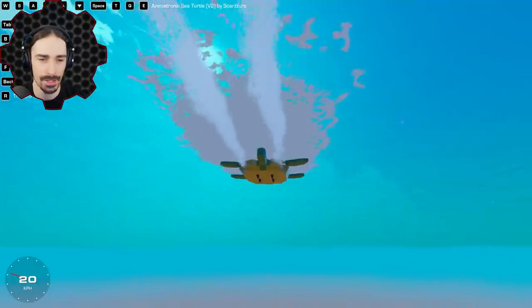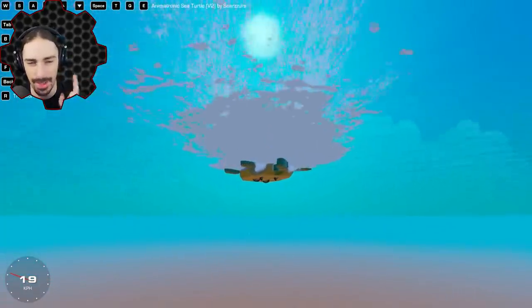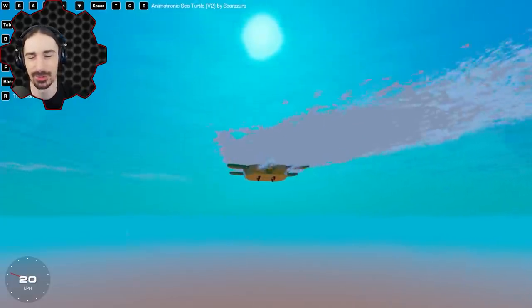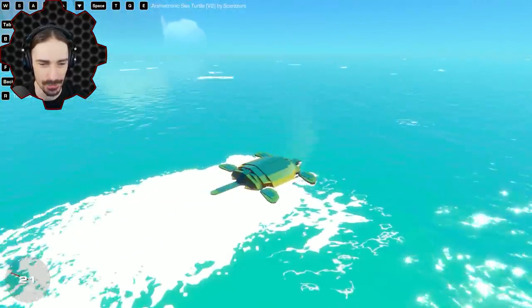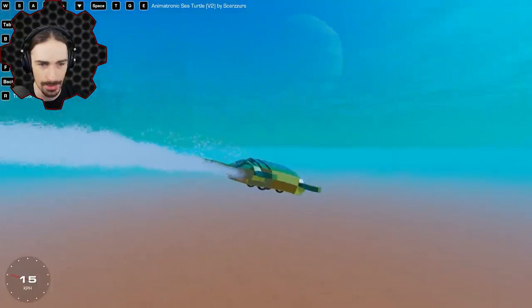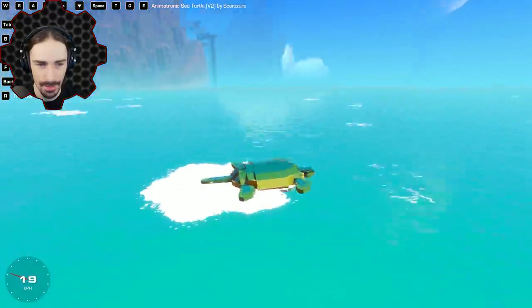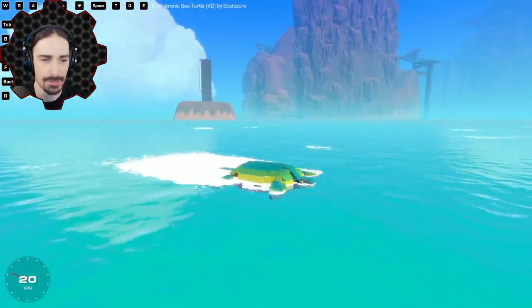When you hold down space it just goes forward. Now we're floating on the water — I can lower the buoyancy and now we are swimming. We're a swimming sea turtle. I can raise the buoyancy like that. Supposedly the head hides too — there we go, now it looks even more realistic. Now we've got the fins going.